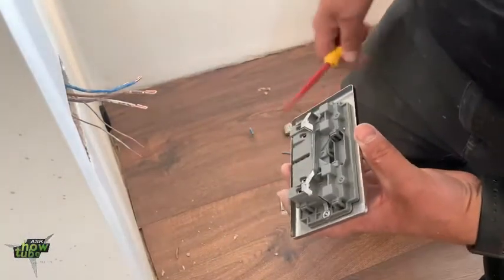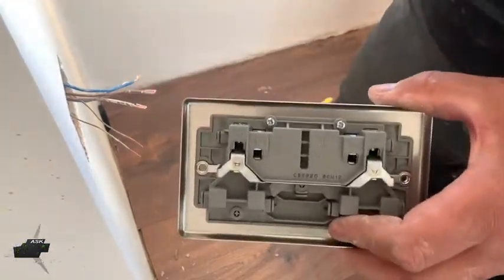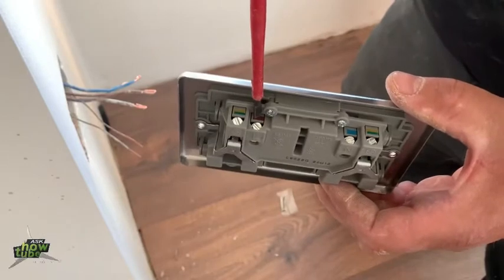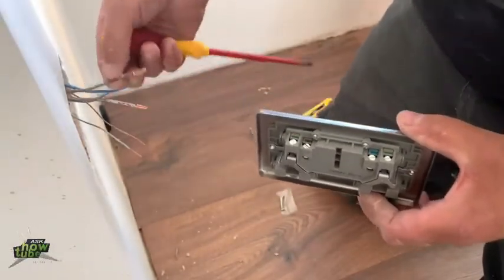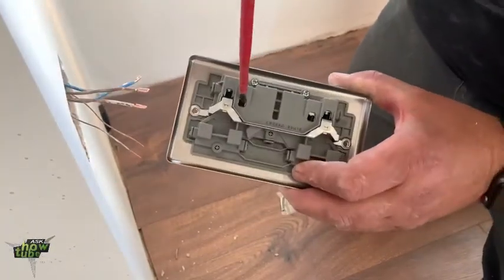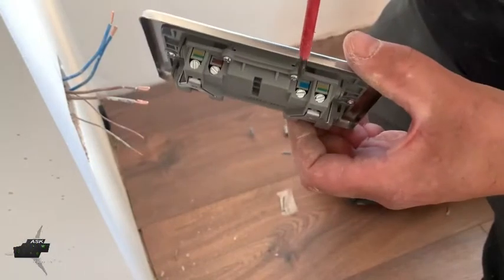Some sockets just show an L here, and some of them show you the color as well. The brown one — or old red — is live. As you can see, we have brown here, so those two brown wires will come inside this hole. Blue is the neutral, which comes here where it says N or the color blue.